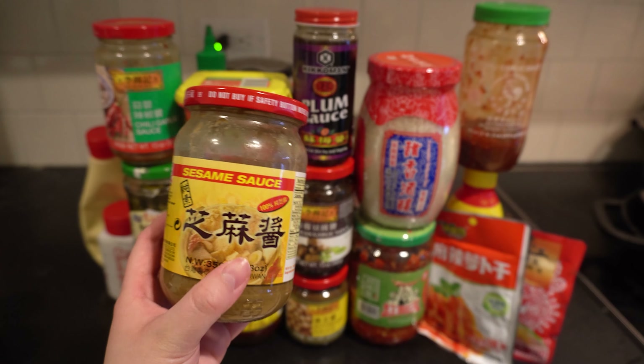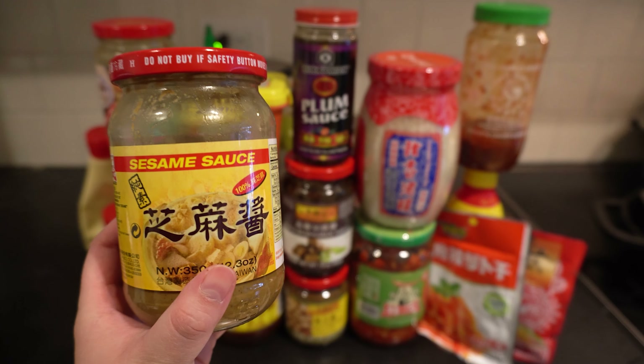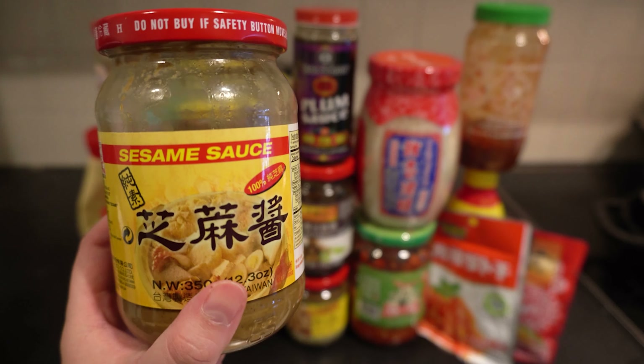Next is sesame paste. This is one of the fundamental sauces you'll use in sesame soy noodles — the two key ingredients are sesame paste and soy sauce. It's widely used in a noodle dish from Wuhan, China, and is the main ingredient there as well. In the bottle you'll see the oil and sesame paste have separated, so before using it you'll want to stir it to get a smooth paste texture instead of just the sesame oil on top. We love sesame noodles.